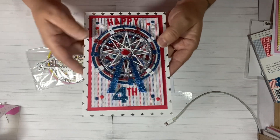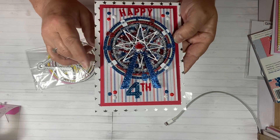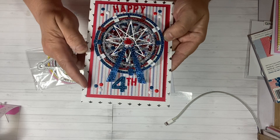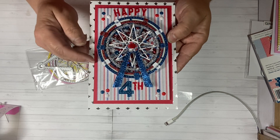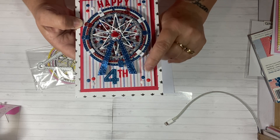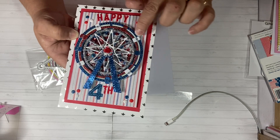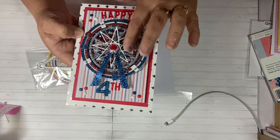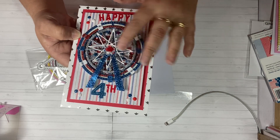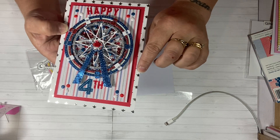I used some silver foiling white paper in the background — it has stars on it, the stars are in silver foil. I used a piece of regular red cardstock for the matting piece, and then I used the 6x6 paper pad for the red, white, and blue. I used some glitter paper — glitter blue and red and silver. The star in the middle is actually cut out with the white paper with silver foil stars on it.